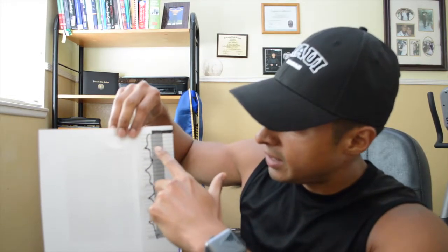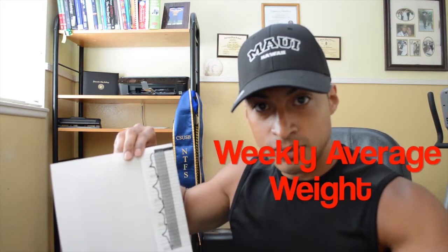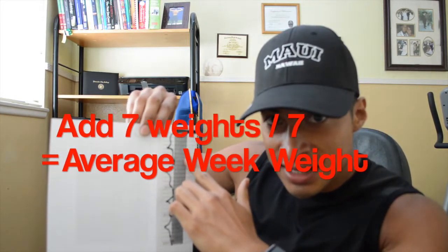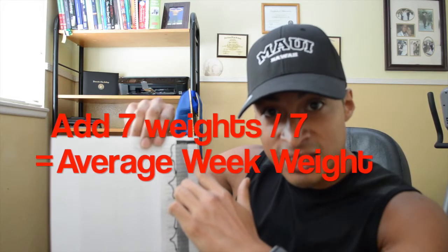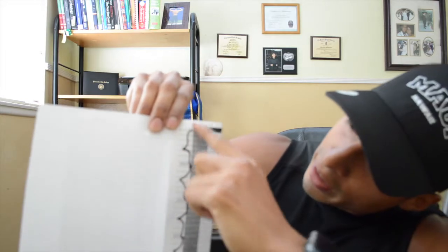This weight loss method is going to require you to weigh yourself every single day. The reason is that after seven days of weigh-ins, we're going to calculate our weekly average. Every day your weight is going to fluctuate — sometimes by two pounds heavier or lighter depending on the day. After you have all seven days, add those numbers and divide by seven, and it will give you your average weight for the week.